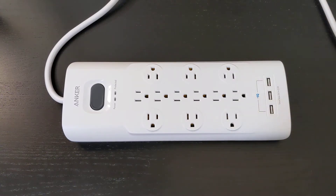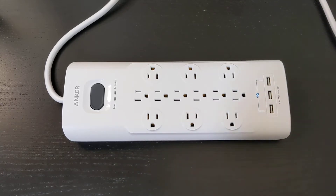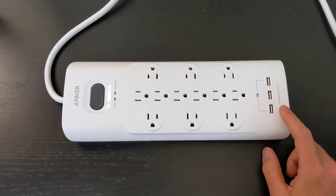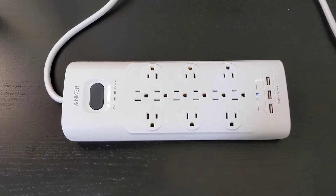Check this out. I got an Anker power strip, and this one has more outlets than I had on my existing power strip. That was the main reason to get it, but I also got one with a USB charger, and this one is incidentally a surge protector. I thought it'd be fun to take it apart and see what's going on in there.